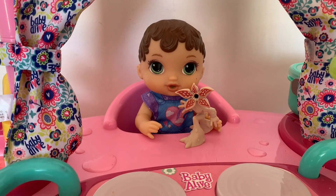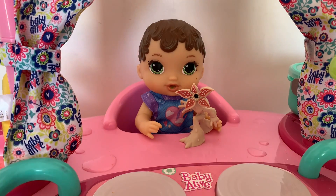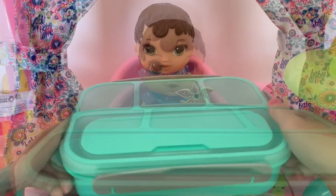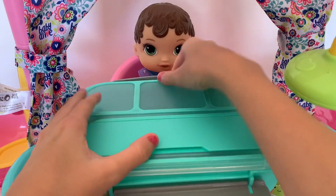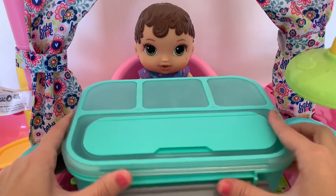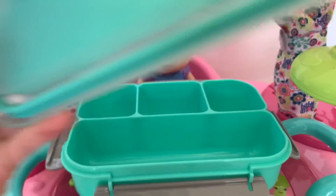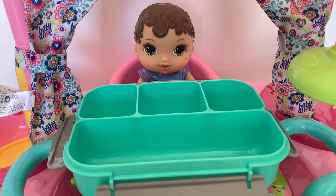Hi guys, today I have my Baby Alive Zoe here and I'm gonna be packing her lunch box for summer camp. I've got this really cool lunch box that can open up and there's a lot of different sections — there's one big one for food and three other ones for snacks or other food. So let's start packing!